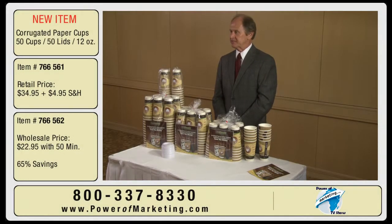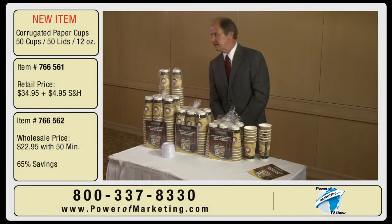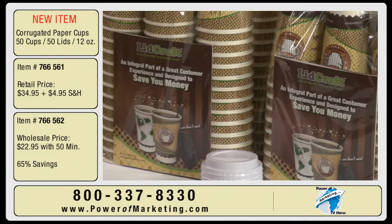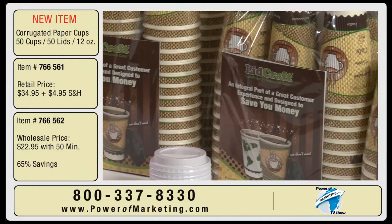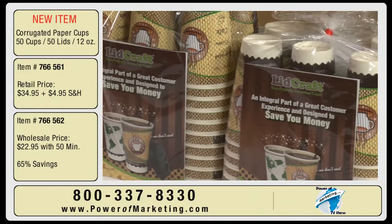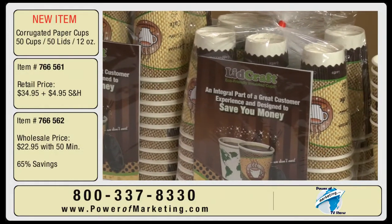Good morning. My name is David Erickson. I'm director of sales and marketing for a company called Lidcraft. I'm here today to present our main product, which is a corrugated coffee cup, and it's an environmentally friendly coffee cup.